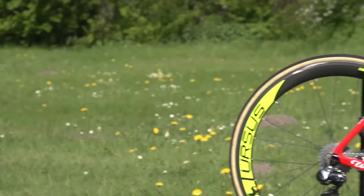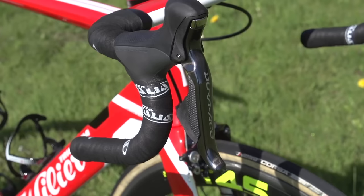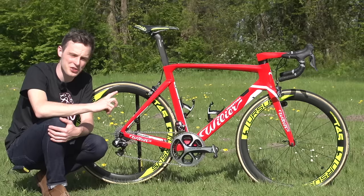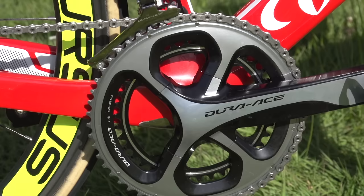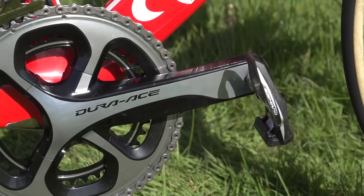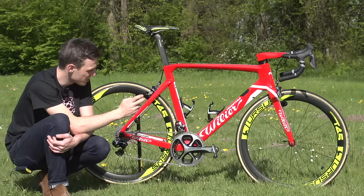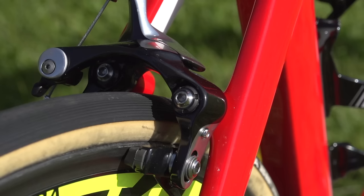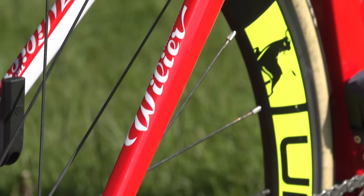Looking at the general build of the bike, Pozzato appears to be a rider who knows exactly what he wants — there are no extra shifters, no sprint shifters, no shifters on the tops, just his Dura-Ace Di2 brake and gear levers. The rest of the groupset stays with Dura-Ace: Dura-Ace Di2 rear mech, Dura-Ace Di2 front mech, a Dura-Ace chainset with 53-39 chainrings and 175mm cranks, Dura-Ace cassette 11-28, Dura-Ace chain, Dura-Ace pedals, and Dura-Ace dual mount brakes.